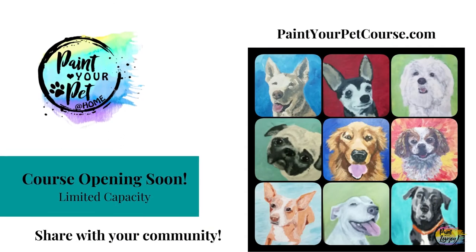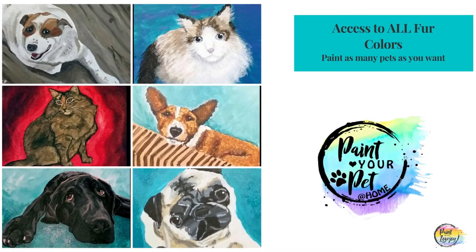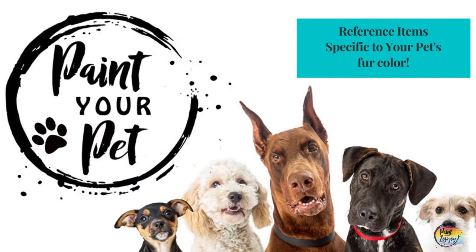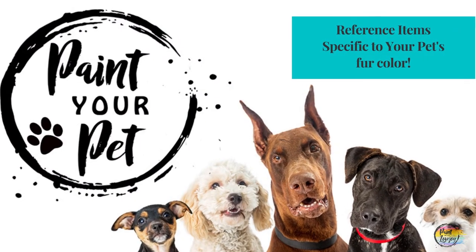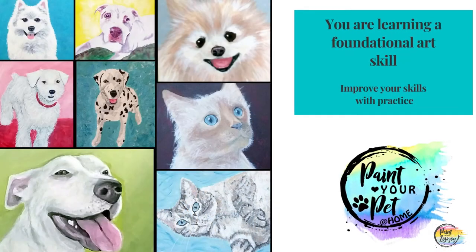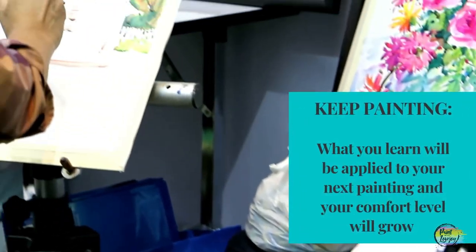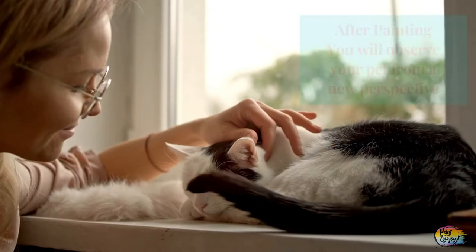In my Paint Your Pet course, we will go over this in more detail. I will also have specific color demos to match your pet's fur and help you along the process. You are learning a core foundational art skill, and you're going to be taking these skills into all your future creative projects.